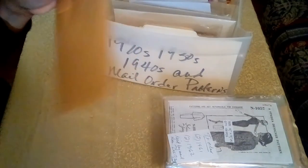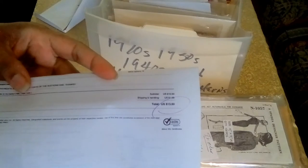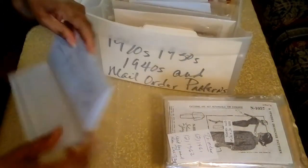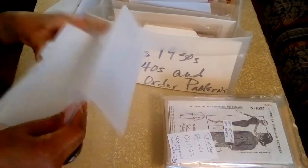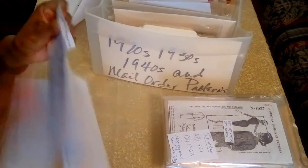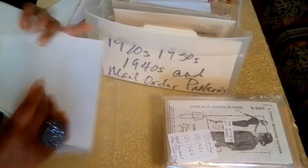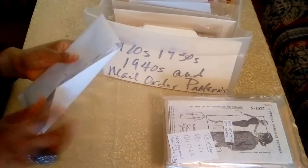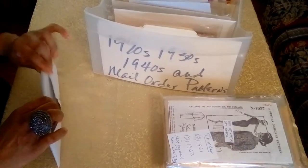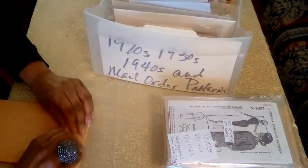I'll show you the auction receipts — I paid $12.50 and $1 for postage, and the second auction was $355. Had I not come across the second auction, I was prepared to make the garment because I have some drafting skills. But I was just so happy to be able to find it, and now it's a part of my collection.